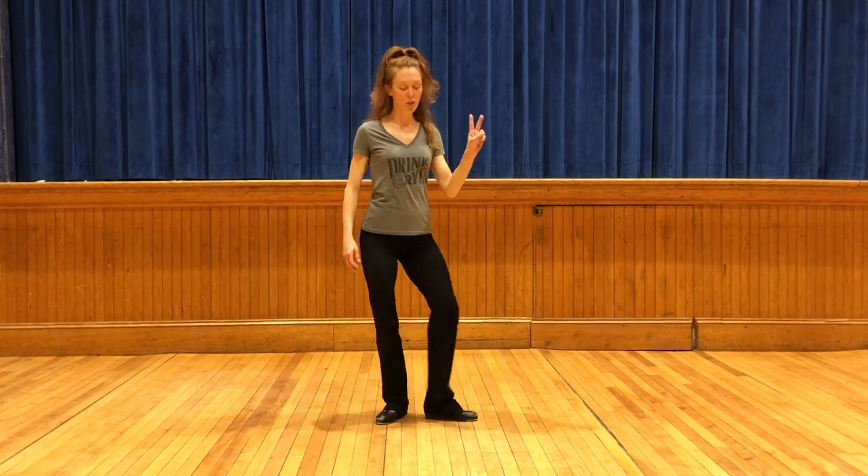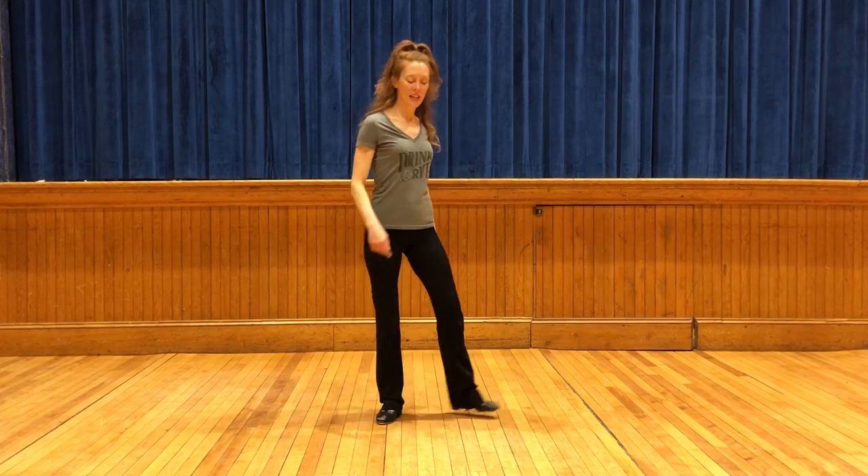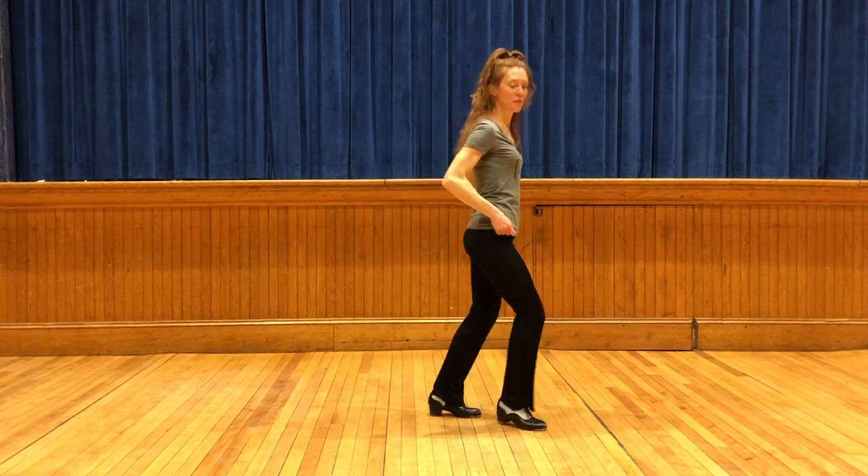So that's two slow toe taps, four quick. Flat, back, front, flat, flat, flat, flat, back, front, stop.